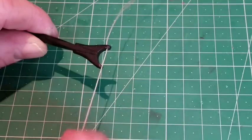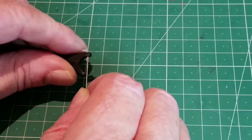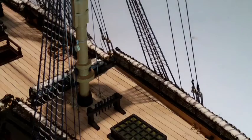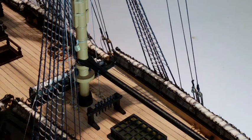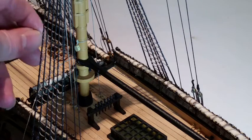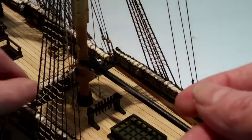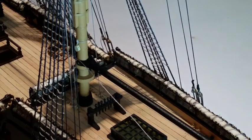Thread some 0.25mm natural thread through one of the holes and around the mast. Be careful not to trap rigging lines between this thread. Feed the free end through the hole in the other jaw, slipping 6 glass beads onto the thread as you do so.